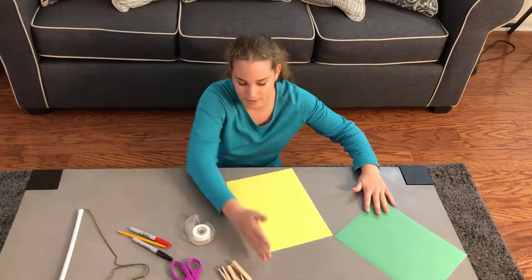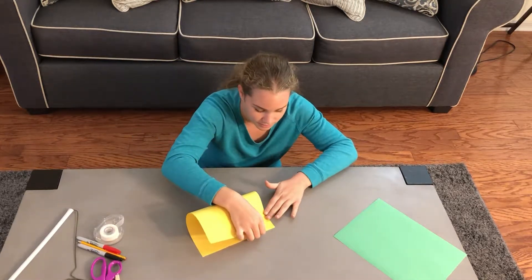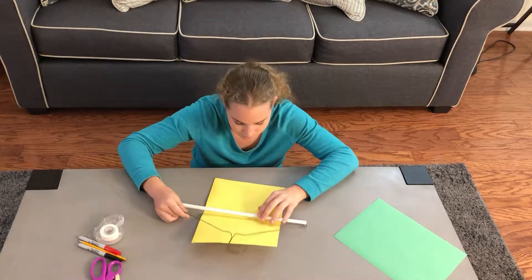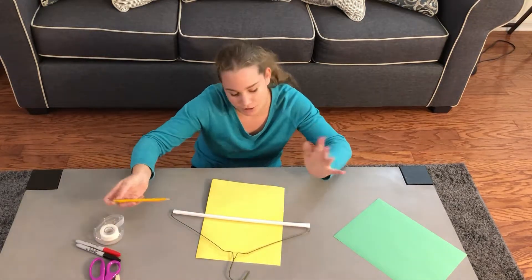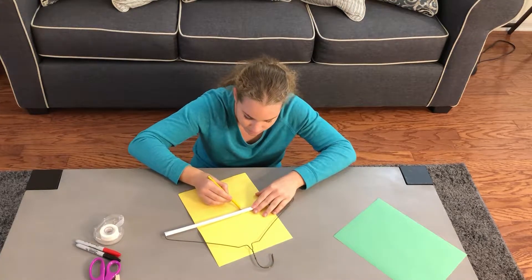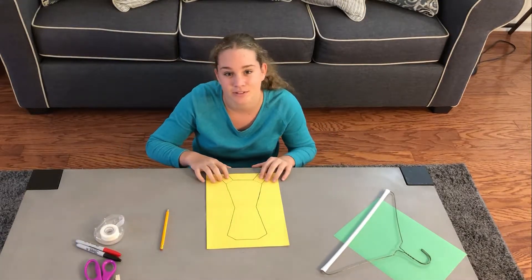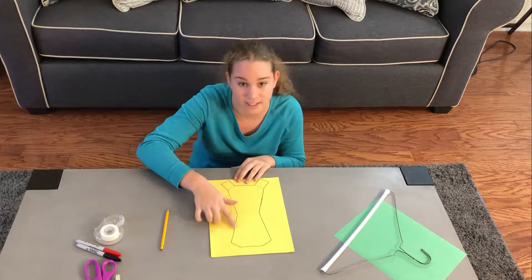First we'll start with the paper. You're just going to fold it in half and on the crease line you want to put your coat hanger. Now I'm just going to simply outline a jacket or a jersey. I finished my outline. Notice the two tabs here which will come in handy to stick it together at the end.